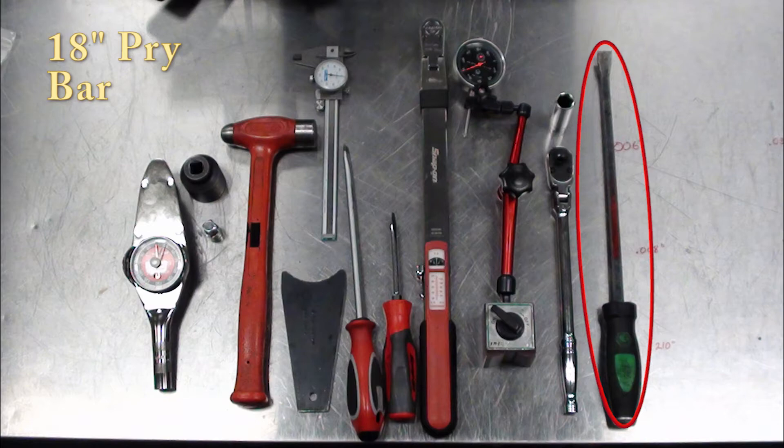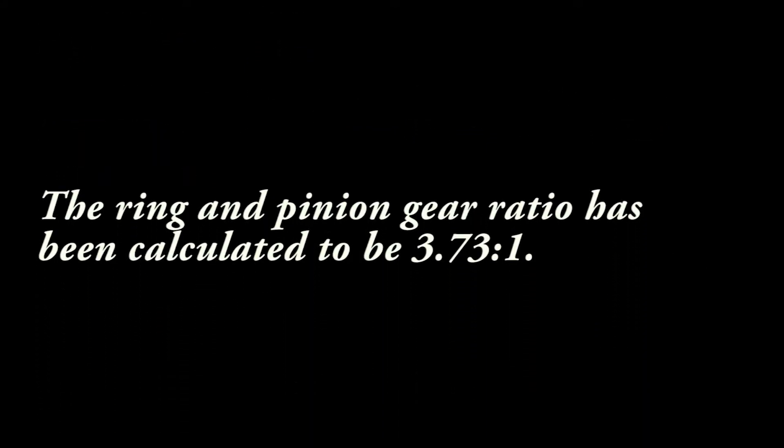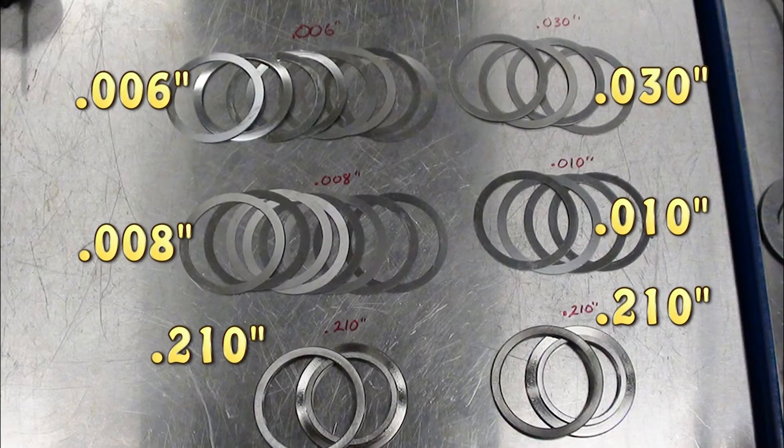Before we start: the pinion has been installed to the correct depth, pinion bearing preload has been set to 20 inch-pounds of rotational breakaway force, and the gear ratio has been calculated to be 3.73 to 1. These universal shim kits come with two main halves that are 210 thousandths of an inch thick, plus a bunch of smaller shims that fit in between. There are several 6-thousandths, 8-thousandths, 30-thousandths, and 10-thousandths of an inch shims. You can use any combination to create a custom thickness shim for each side.